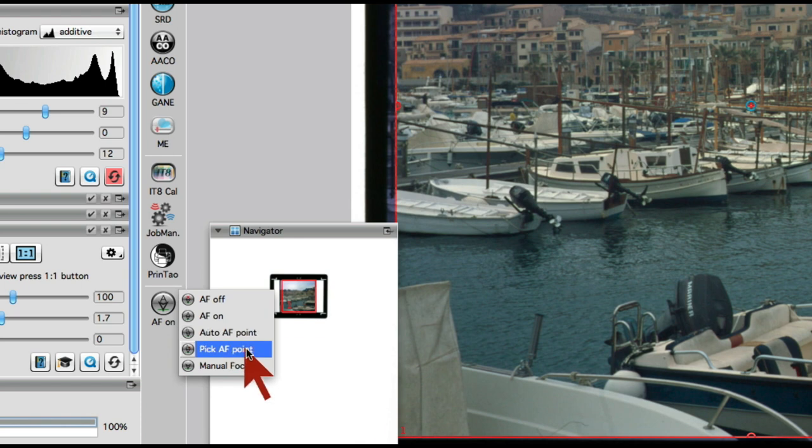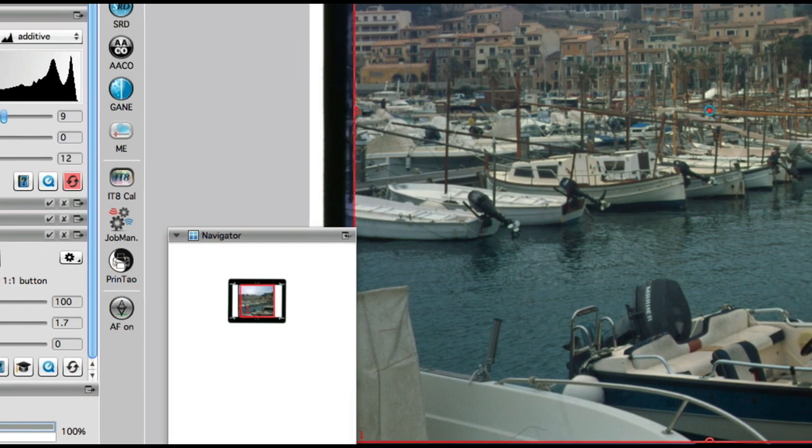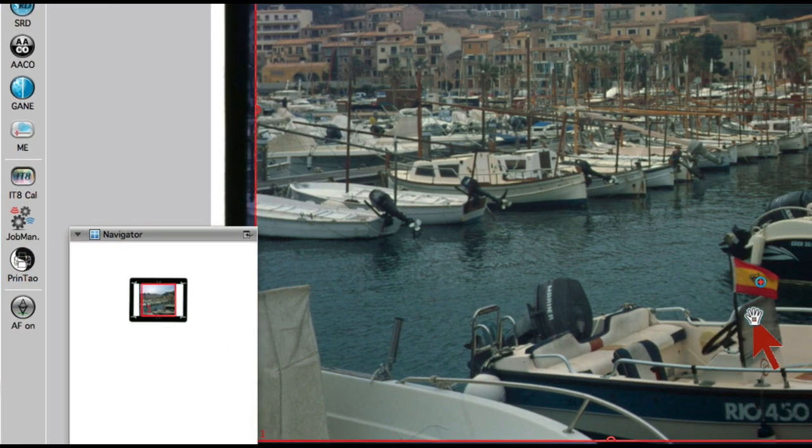With PIC Autofocus Point, we can set the focus position to an arbitrary point in our image. A small red cross marks the focus position in the image.